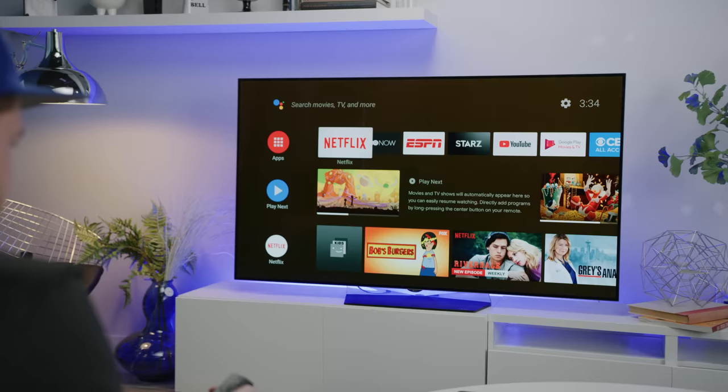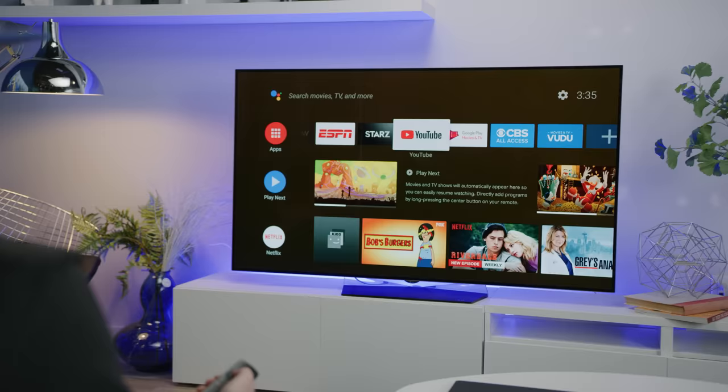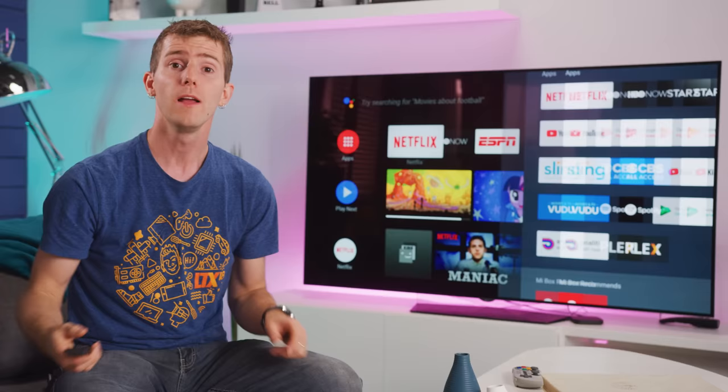And with a lot more functionality than just casting — it's a full Android TV box, so it gives you an interface to access your streaming services like Netflix, HBO Now, and Vudu. And if you're feeling particularly masochistic, you can even browse the web on it. So all the regular smart TV stuff, with some extra perks for this being a Google-certified Android box.